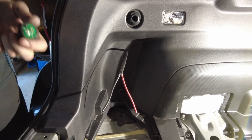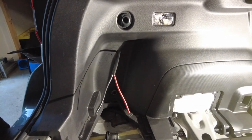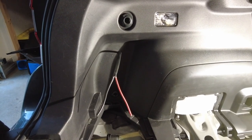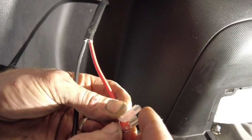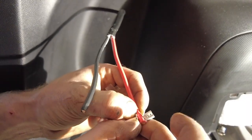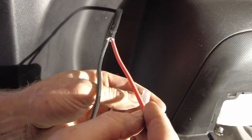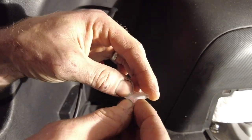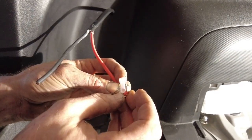We've finished running it. We cut a little end off the other side because we beat it up putting it through. Now we put the terminal in - supplied by ARB - like this. We have to strip this wire back, strip the wire back, clamp it down, crimp it, and then apply the boot. Then plug it in.